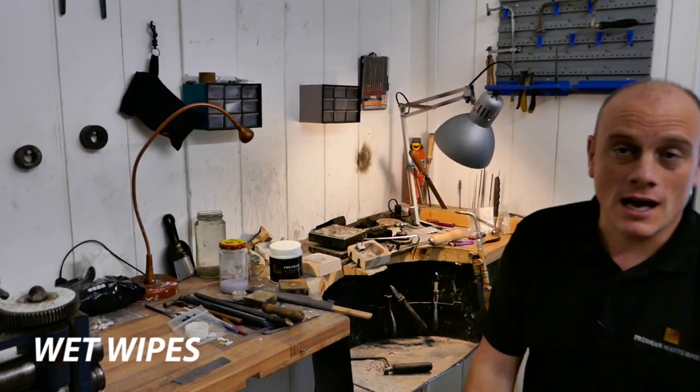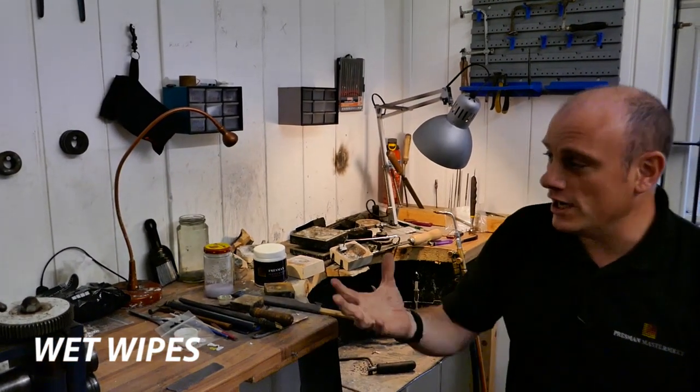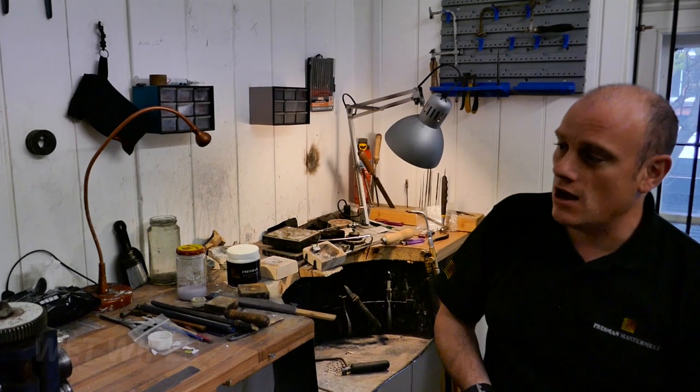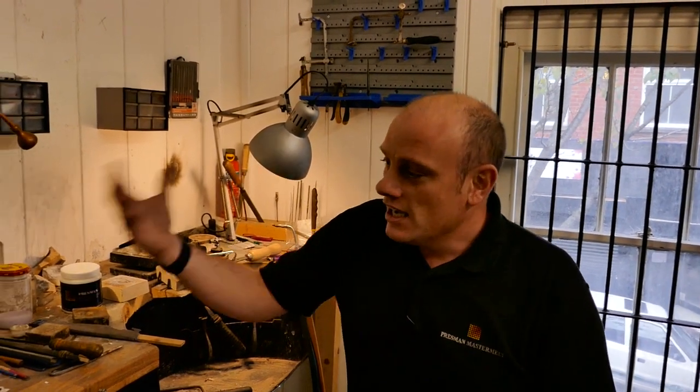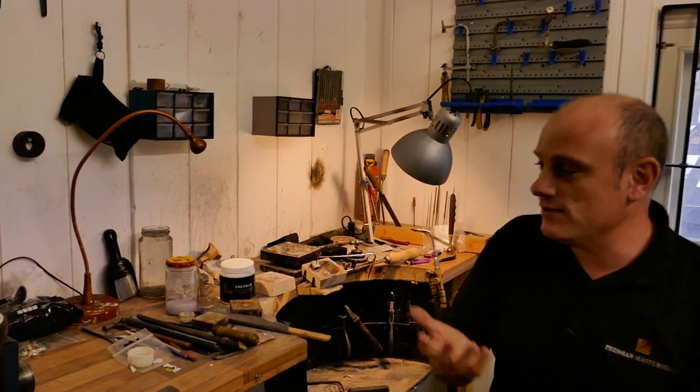Another great thing to use on a workbench is wet wipes. One of the main uses is for your hands. If you're working at the bench all day and you go for lunch, go to your customer, or finish for the day, nine times out of ten you wipe your hands on your clothes and all that metal disappears, or you wash your hands and it all goes down the sink. So keeping a pack of wet wipes close to your bench is fantastic.